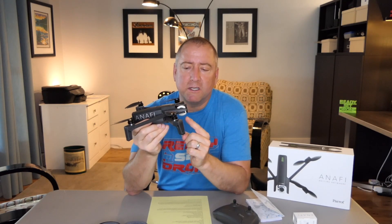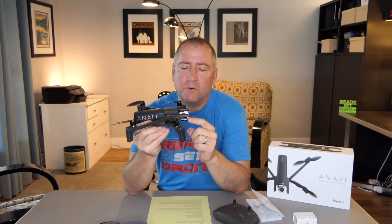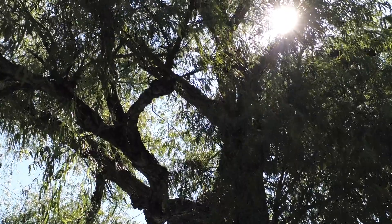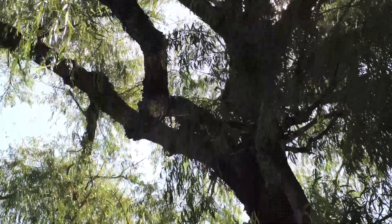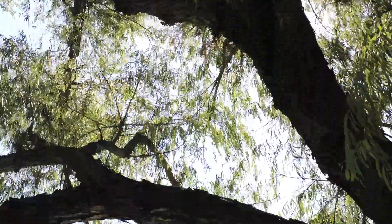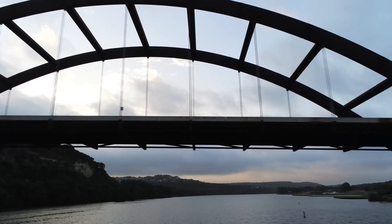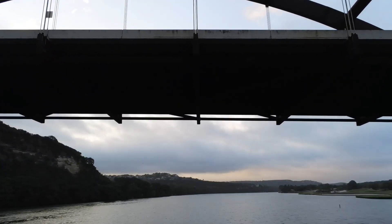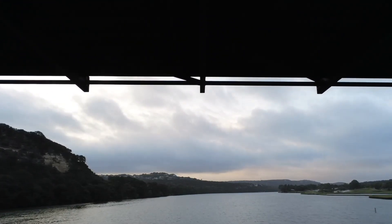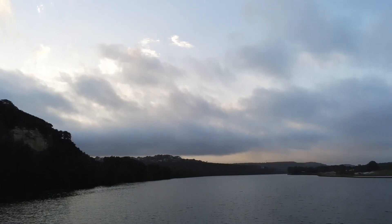It does have the ability to tilt the camera 180 degrees from straight up to straight down. You might wonder why you'd want to do that — I think you could get some interesting shots with the camera tilted up: flying under trees, flying under birds, flying under a bridge. It might look cool from that angle. It's something I've not seen before, and I think there are a lot of creative people out there that might be able to utilize that. It's definitely a pro as far as I'm concerned.